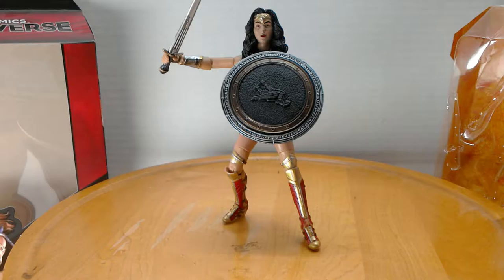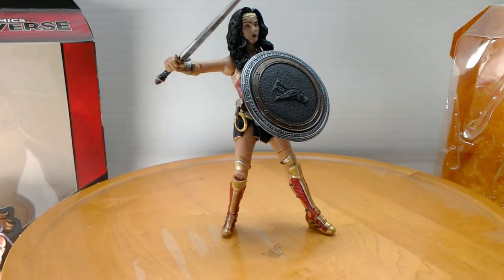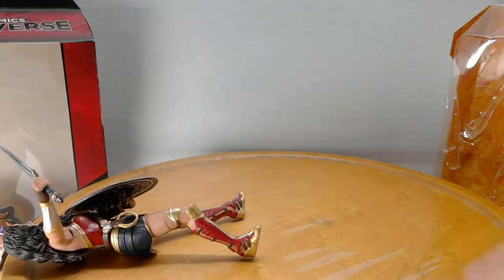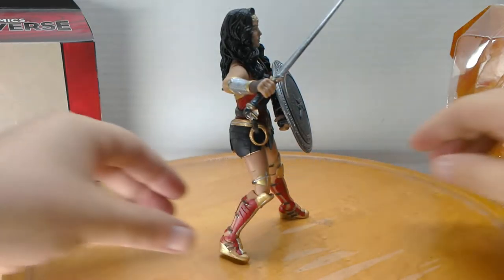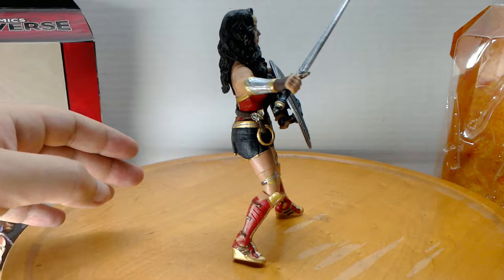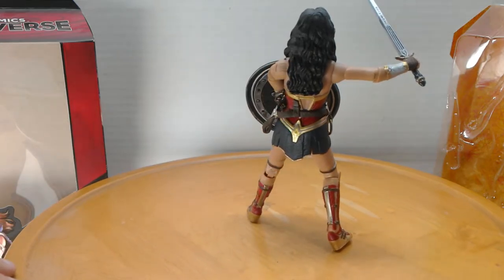Alright, here she is out of the package. I must say I noticed a few impressive things about her. I was going to say she stands up well on her own, but she's a little wobbly. It doesn't help that this rotation table is not the best. Okay, let's just give up on that.